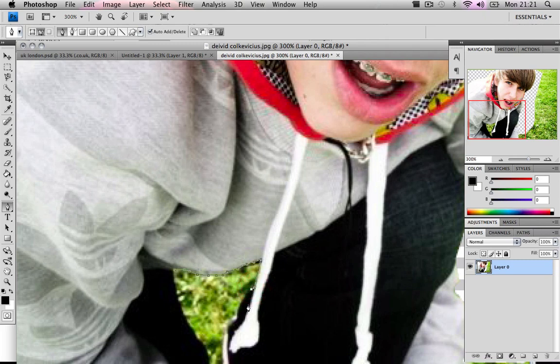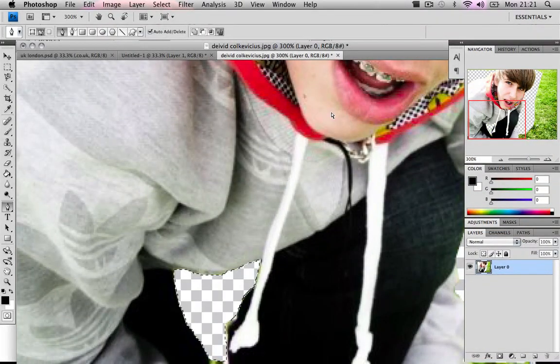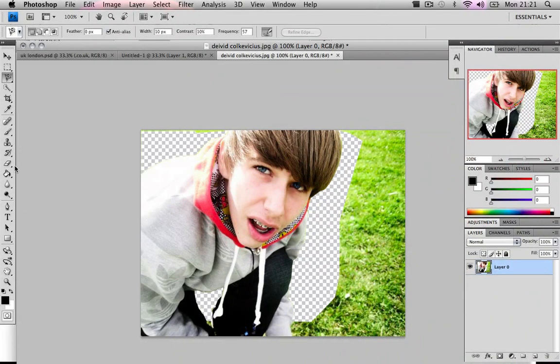Almost done. This is going to be a really bad selection because I'm rushed. This is when you use your lasso tool — it's the only time you use your lasso tool. Right-click, use lasso tool, and just delete that area again.